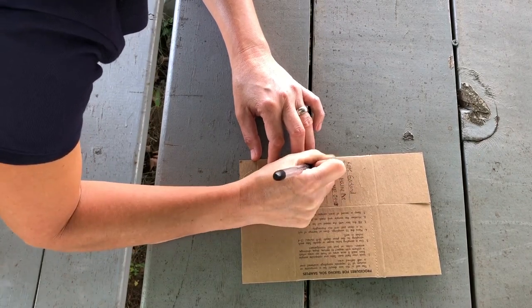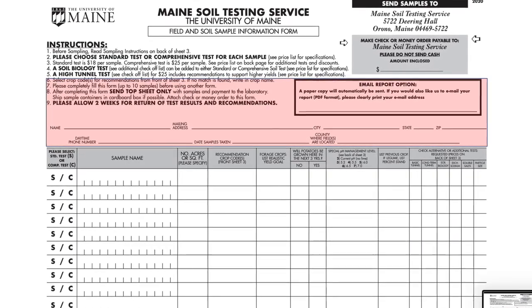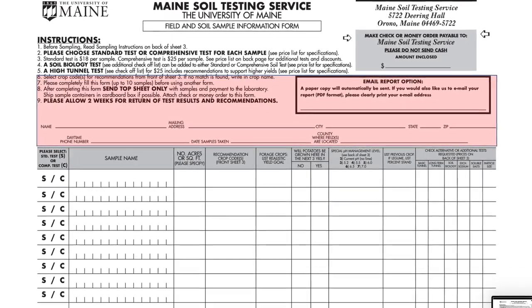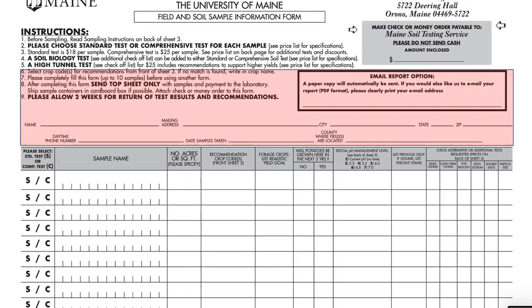Next, fill out the form with your contact information. Please print clearly. If you provide an email address, you'll receive an electronic copy of the report as well as a hard copy in the mail.